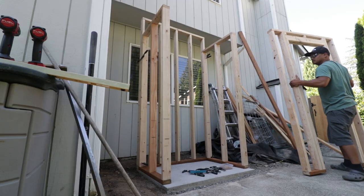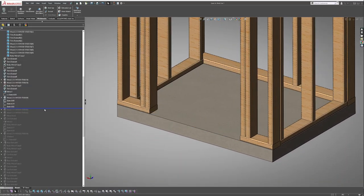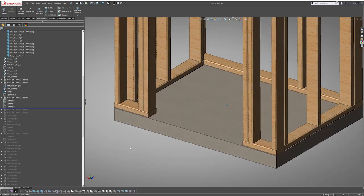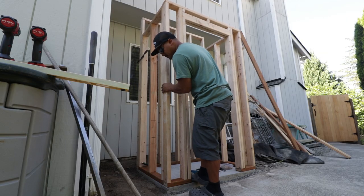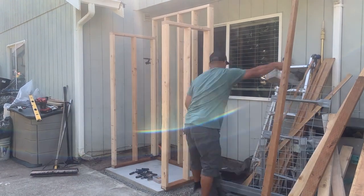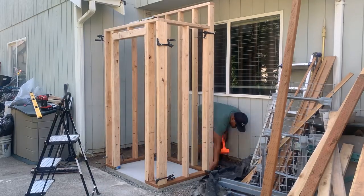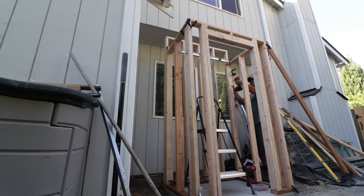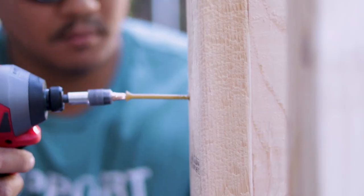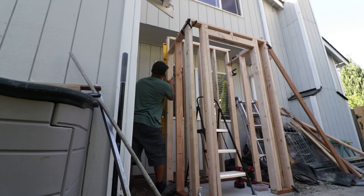One thing I would have done differently here was to have a continuous bottom plate for the door opening — this would have helped make it easier to square up the walls, and then once squared I would have trimmed the excess away. To attach all four walls together I temporarily clamped them and adjusted them until they were all close to square, then screwed them together using three and a half inch screws. I also want to say I wasted a lot of time trying to get it leveled and squared, but I found out I could dial it in later when I installed the siding sheets.